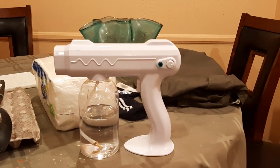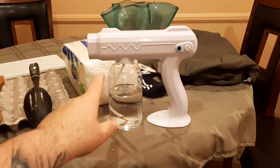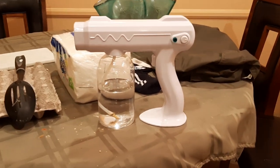Apparently this video is being brought to you by Buck Rogers and the 21st Century. Anyways, this is the Fogger Atomizer I've been using on Hollywood sets since COVID began to disinfect the set.